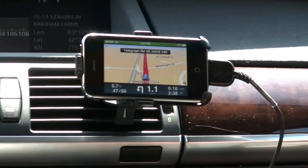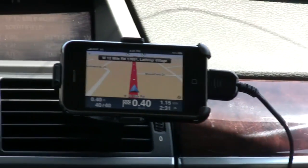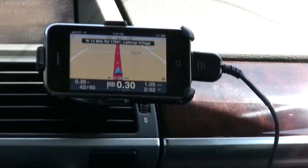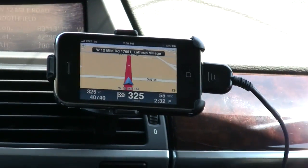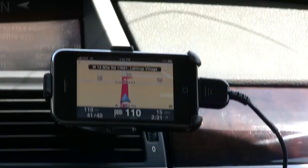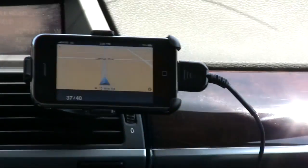We're approaching our destination, a little less than half a mile away. The app says after 400 yards we've reached our destination — and indeed we have. Unfortunately, the TomTom app tells you that you've reached your destination but doesn't tell you what side of the road it's on. It pointed right, but it doesn't actually say right or left.